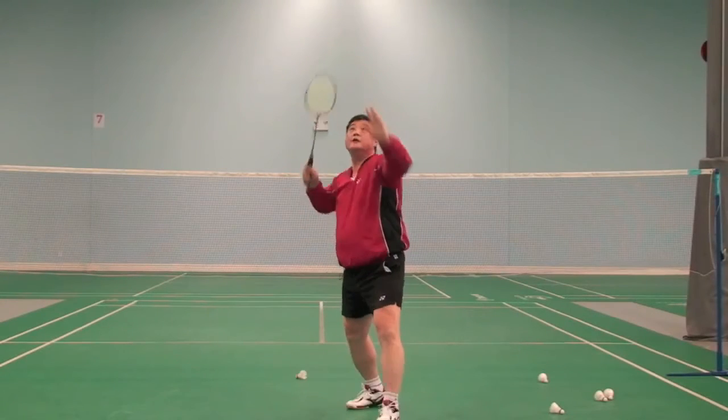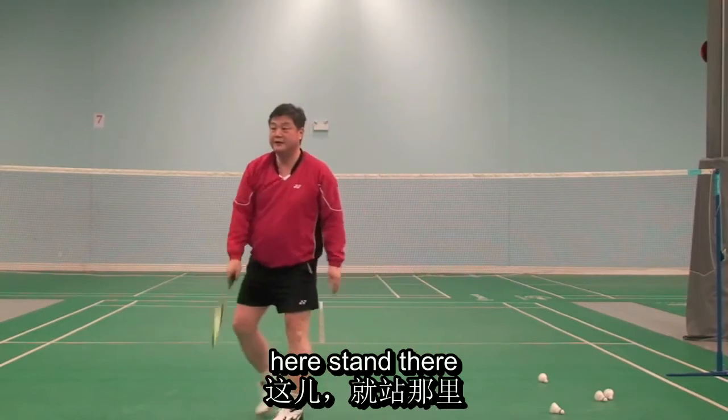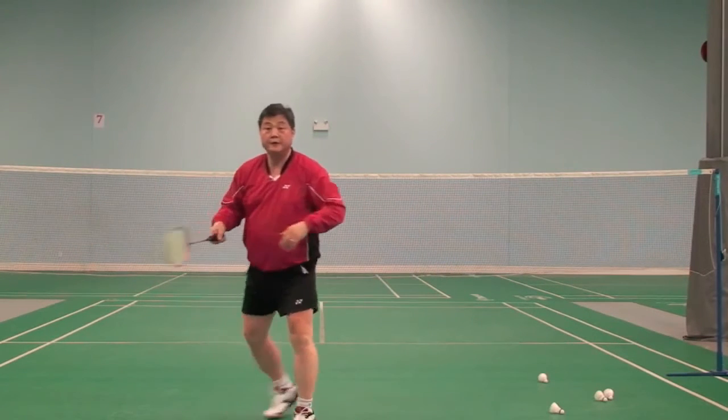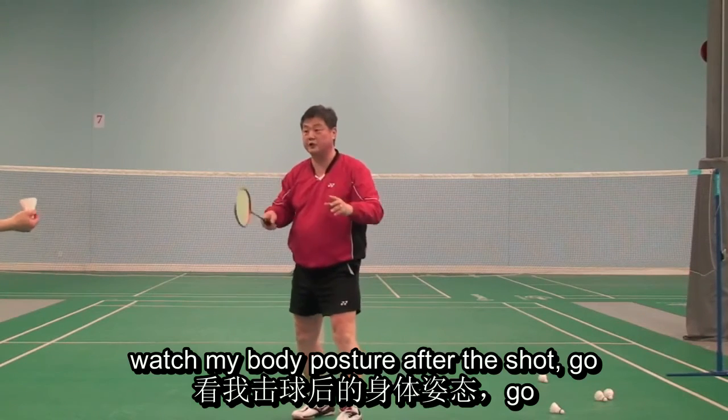So it should be there. Watch this please. So I'm hitting without movement. Watch me — watch my body posture after the shot.